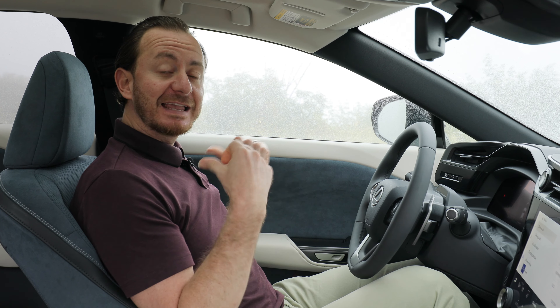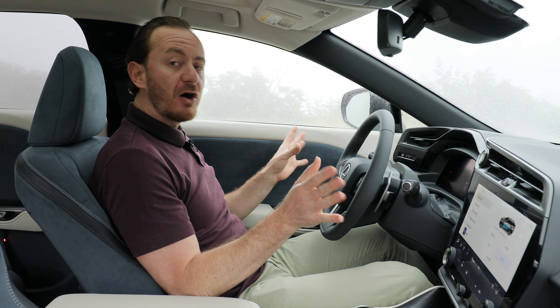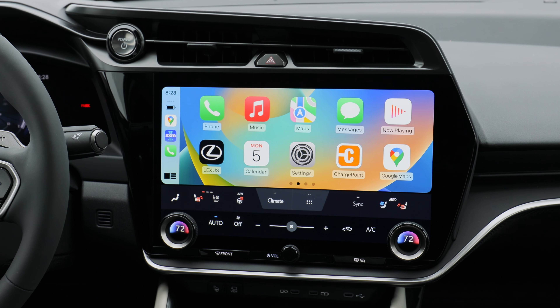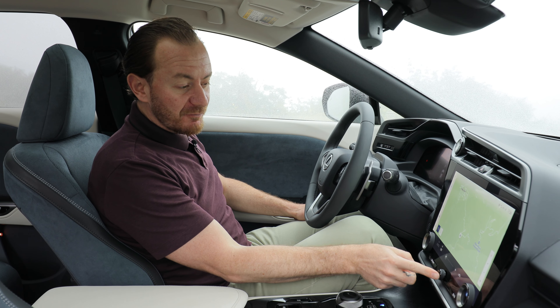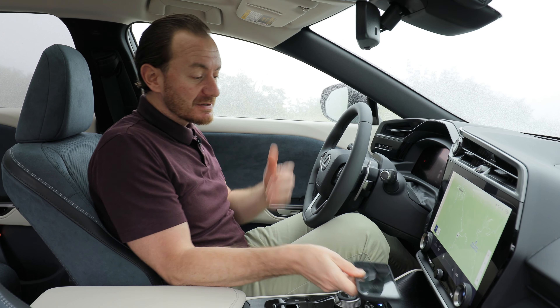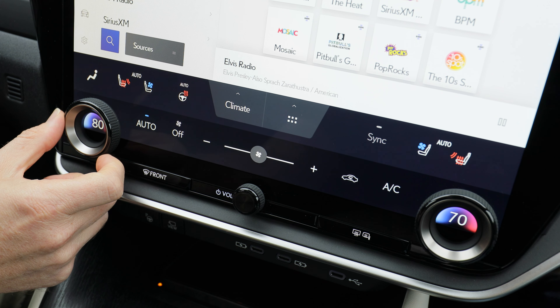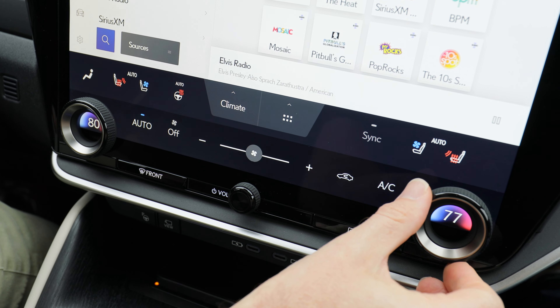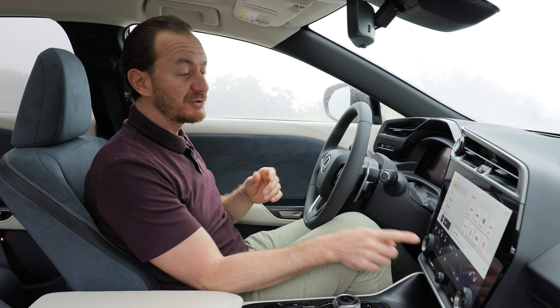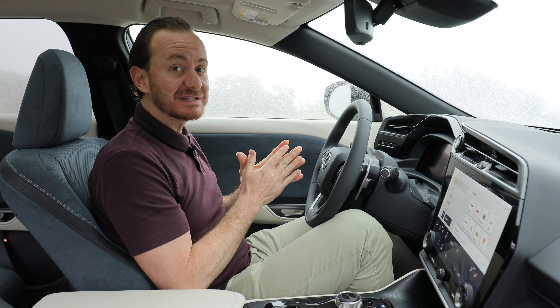The RZ also comes standard with some very cool features like a heated steering wheel, heated and ventilated front seats, and radiant heating for your knees and legs — standard on all RZ models. All vehicle functions are controlled through the screen, other than a couple of small buttons, and there's a wireless charging station and dual zone automatic climate control on every RZ. Interesting fact: if you are using the climate control and then hit off, you'll see just how many miles get added to your driving range — and in the case of the Lexus RZ, it's a lot.